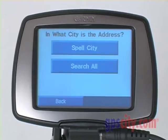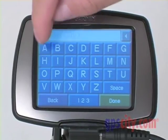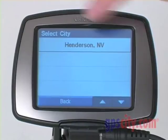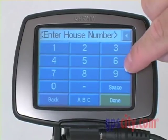I'll choose Nevada and spell the city. In this case, I'm going to go to Henderson, where GPS City is located. You'll notice as I start typing, I only have to type in two letters and it gives me the choice. Now I'm going to go to GPS City.